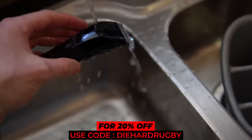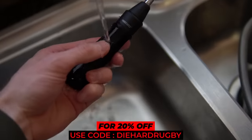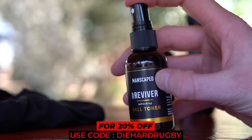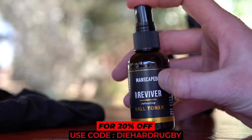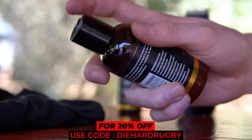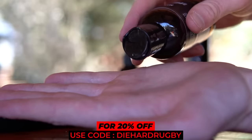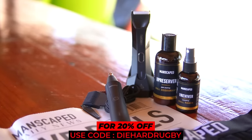Then use the Weed Whacker to get rid of those unwanted nose and ear hairs — you can do that in the shower too because it's also waterproof. When you're finished with your below-the-belt shaving, use the Crop Reviver Ball Spray with soothing aloe and witch hazel extracts to keep your high-friction areas cool, calm and protected after a good shave. Then use the Crop Preserver Ball Deodorant Cream for a fresh smelling sack. All these products are 100% cruelty-free and vegan.